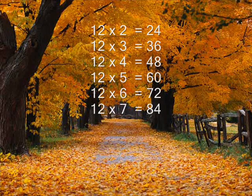12 times 1 is 12, 12 times 2 is 24, 12 times 3 is 36, 12 times 4 is 48, 12 times 5 is 60, 12 times 6 is 72, 12 times 7 is 84.